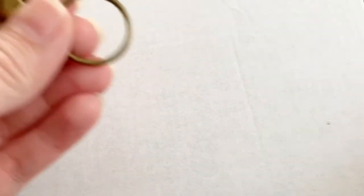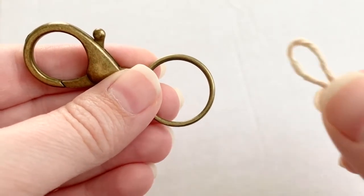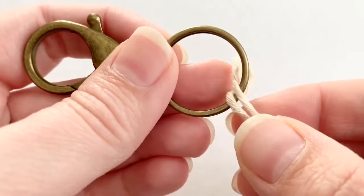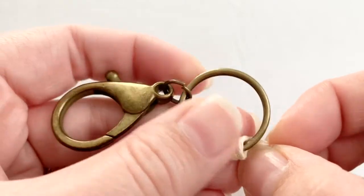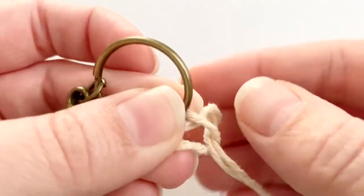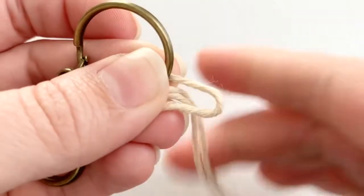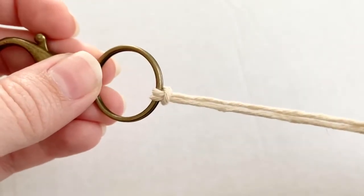To secure each of your strands to your key ring, you're going to want to use a Lark's head knot. Fold each strand in half, loop it through and around, and then pull the strings through the back. You're going to want to do this with all six strands.